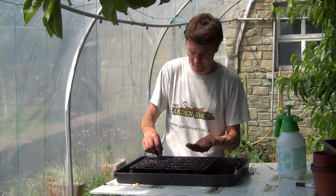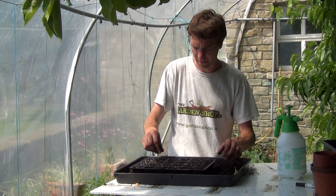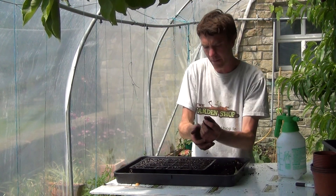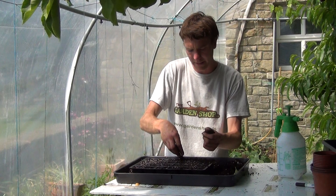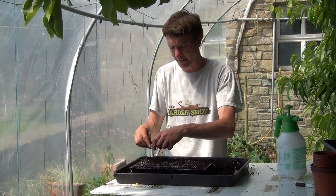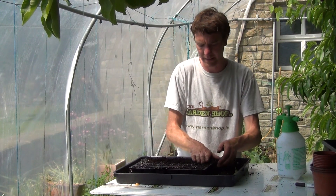Once they're in place we will cover them over with a little bit of compost. I'm just going to get a small bit of compost here and lightly cover all our seeds with a fine coating of compost. You want to go for the crumbliest of stuff — this allows for easier germination of your little seedlings.